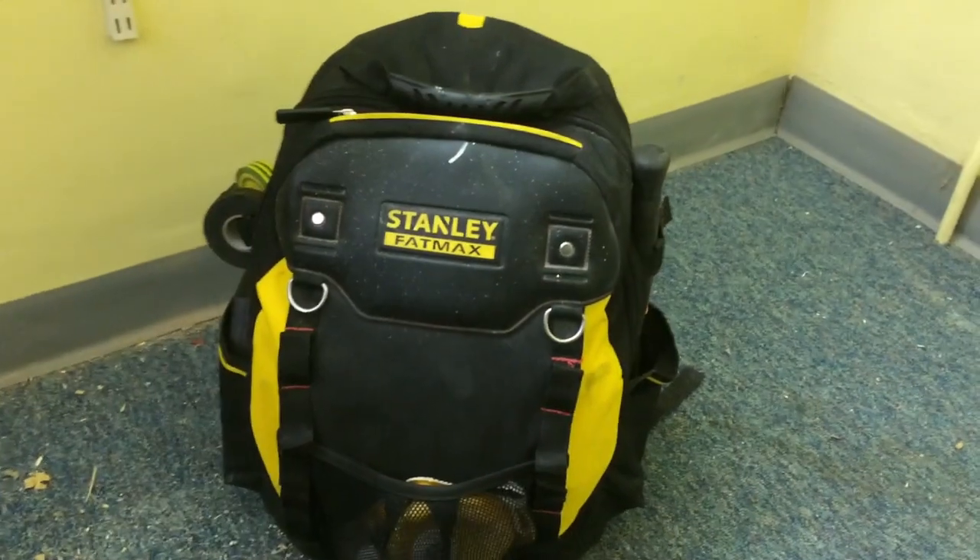Welcome back to the CJR shop. Today we're going to be looking at a Stanley FatMax bag that I use on a daily basis. I'm going to go through a little bit about the bag — I've had it for over a year now and I just want to let you know how it's held up over time and show you a few of the tools I use.